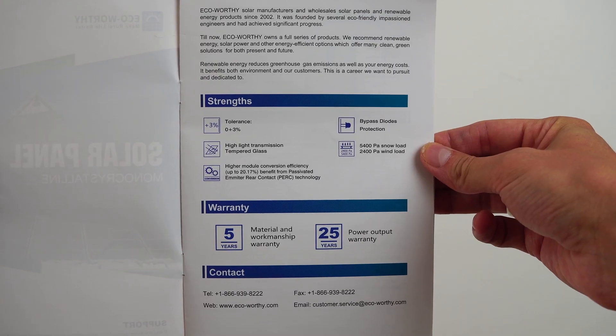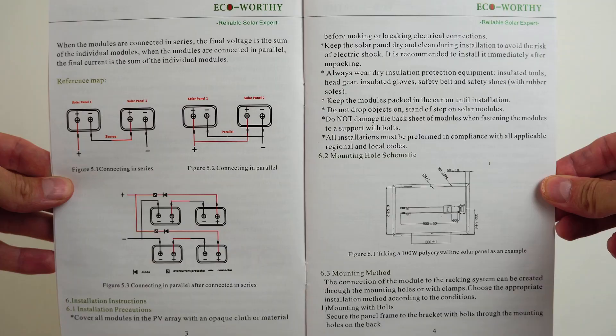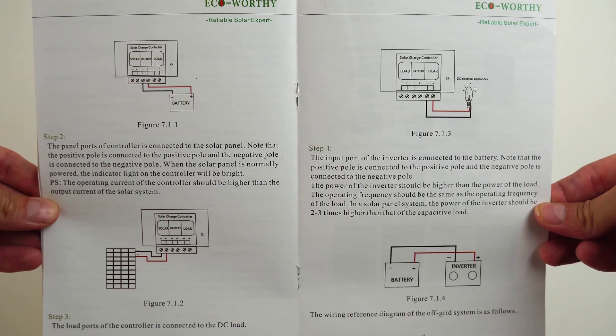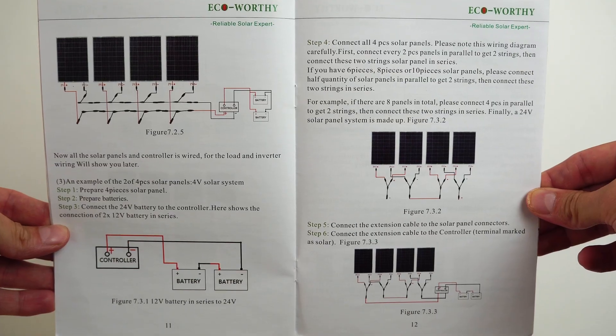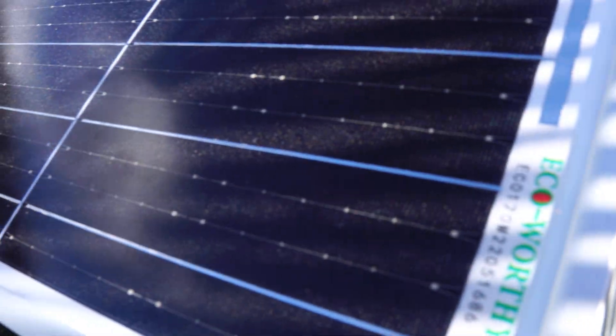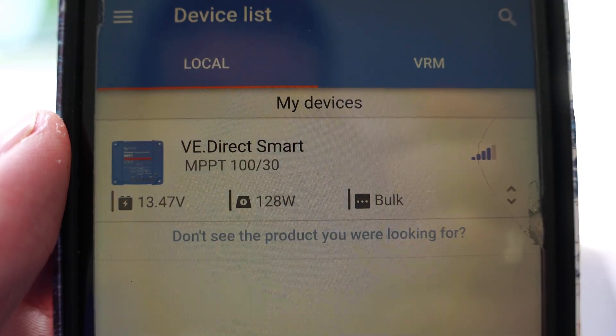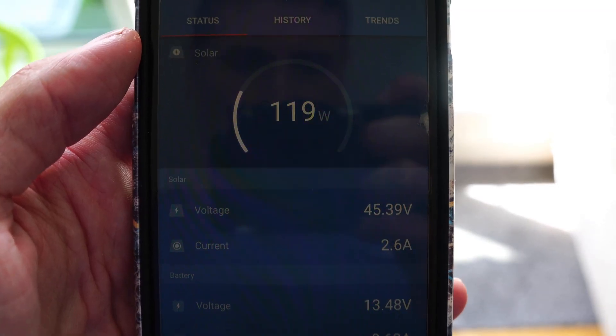Now we're going to add an extra solar panel to the setup. This is the 170W panel, which we're going to also connect in series. Here's some great information that came with the solar panels — pause to read any sections, and I'll leave links to the Eco-Worthy products in the description below. Adding the extra panel tilted to a better position towards the sun has made a great increase in watts towards the solar charger.